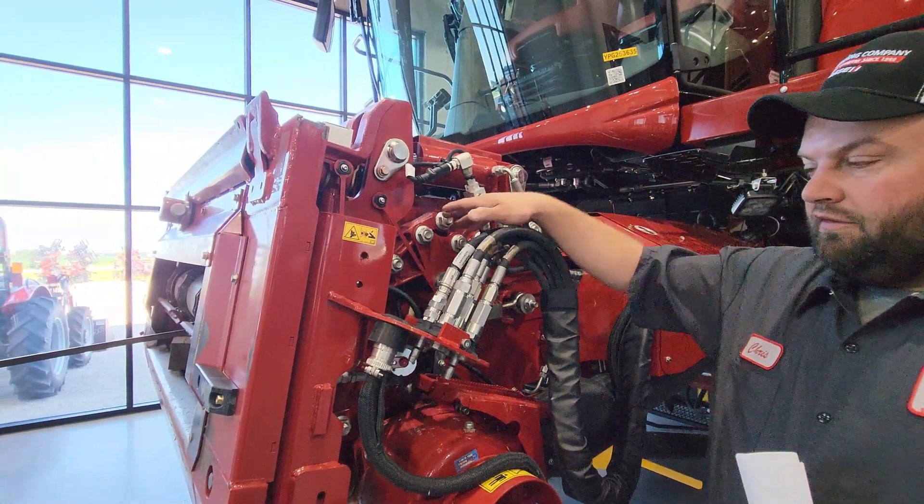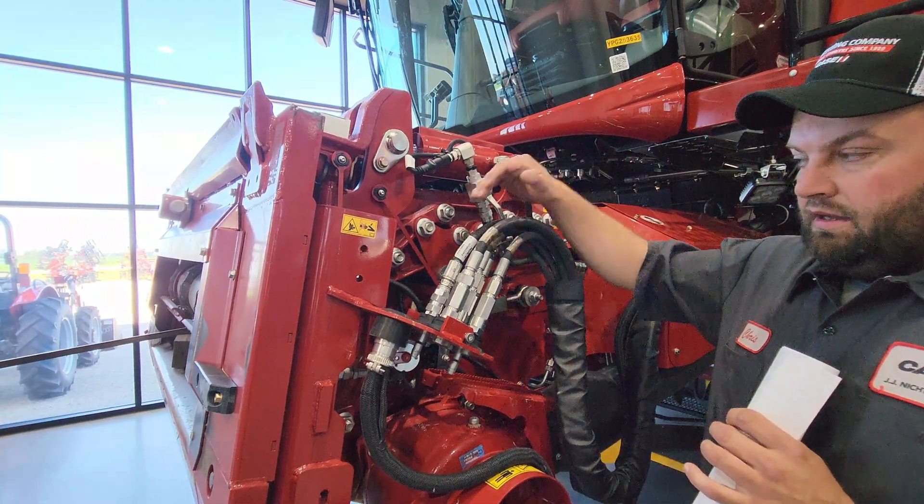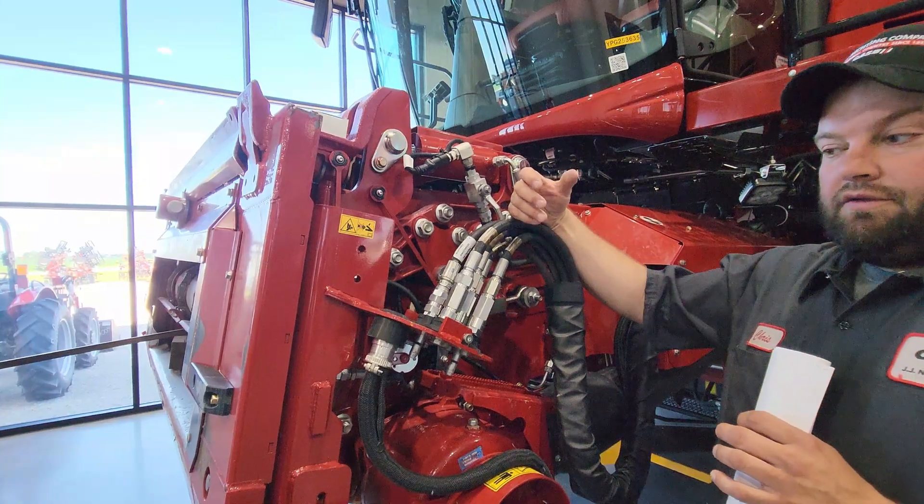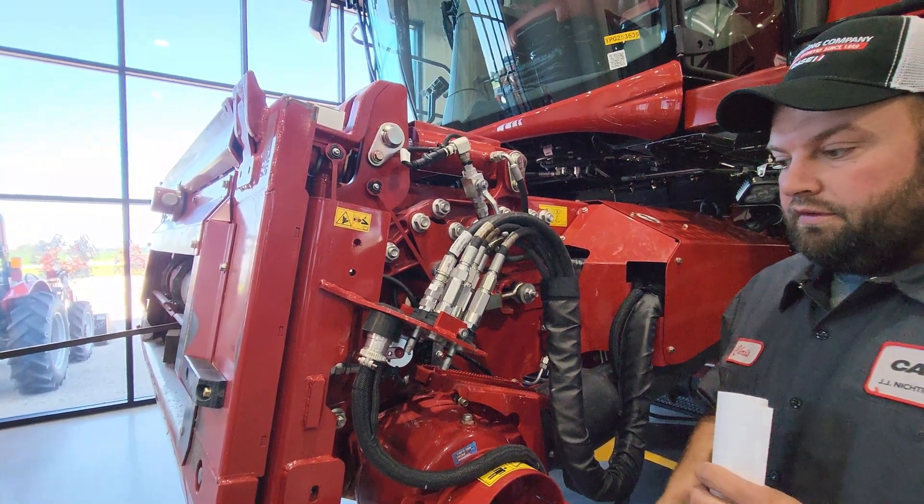The biggest thing is just making sure that you get these loosened up, get it set right, and tighten back up. These are carriage bolts — if you don't get them back in the center, they'll work their way loose and then that faceplate angle is going to turn.